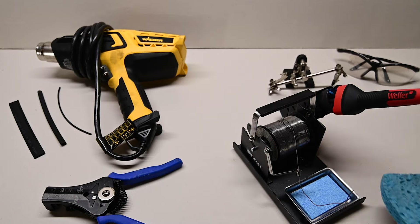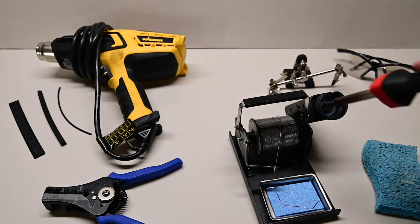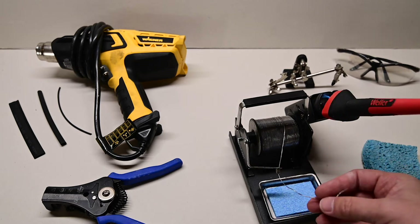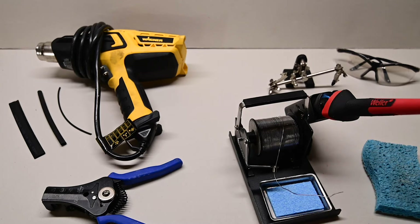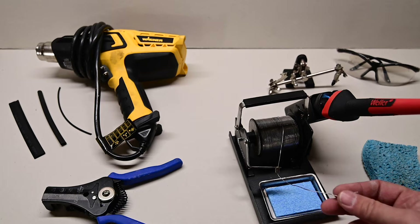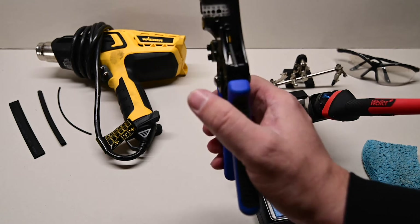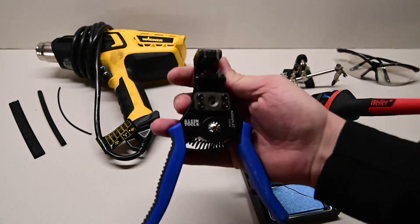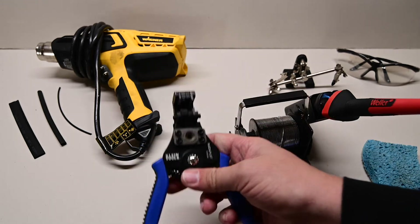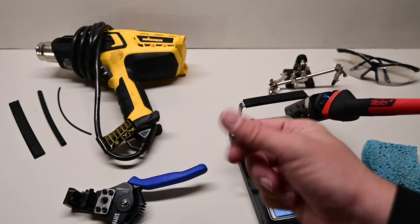I don't think the sponge that comes with the stand is very worthy, so I always just grab a sponge from my wife's kitchen to wipe my soldering iron off with. Next thing you'll need is good solder. There's a lot of debate, and obviously lead-free solder is better for the environment, but lead solder works better. And then you need a pair of wire strippers. I love these Klein Tools wire strippers — they're a little bit more expensive but definitely worth the money compared to just the kind where you twist it around the wire.